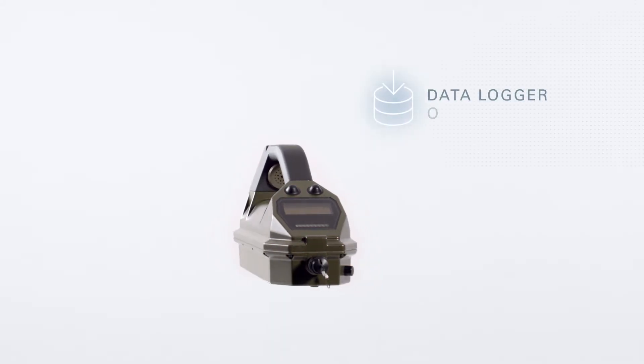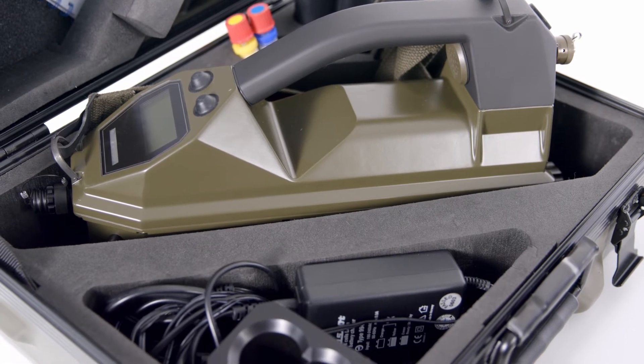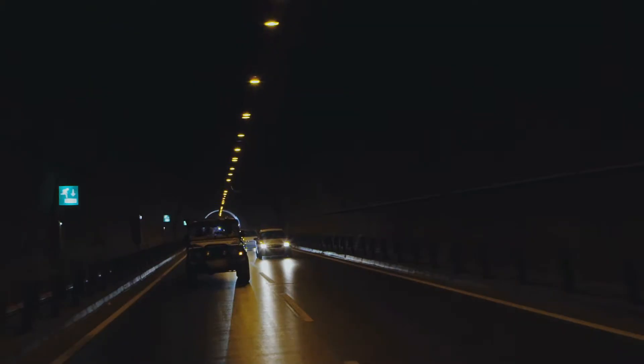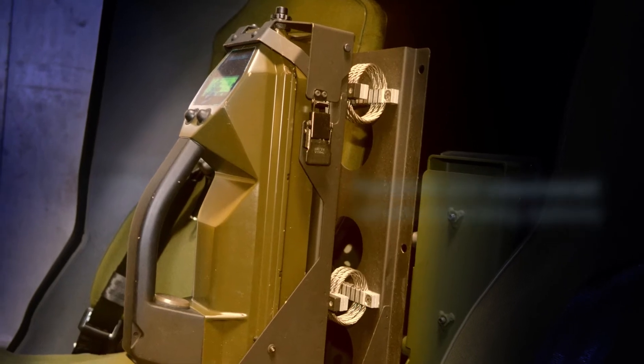The widely used RAID M100 Plus has an onboard data logger and is supplied with a full range of accessories. No calibration is required and consumables can be exchanged at the operator level. Powered and unpowered vehicle mounting options are available.